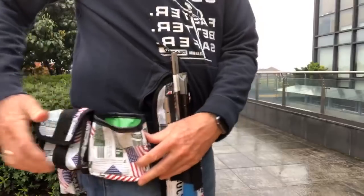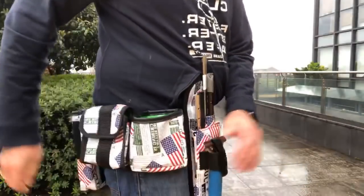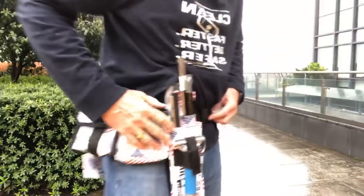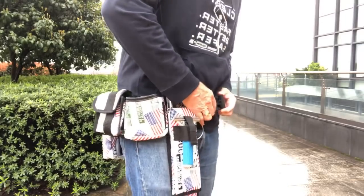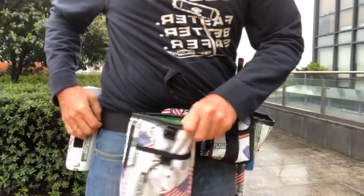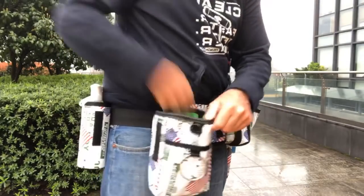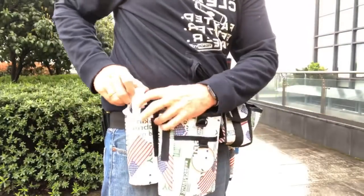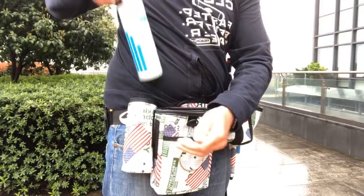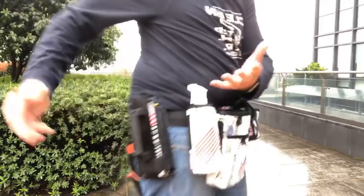We can put a bag which is open or a bag which is closed. These are small bags. Let me spin the belt around. We can put a big bag, and we can put a ring on the big bag so you can put your rag in there. We're going to have a front pocket and a back pocket — big wide deep bags, and a bottle holder.